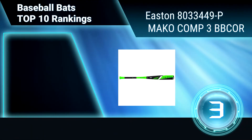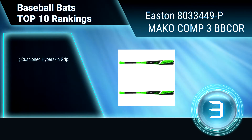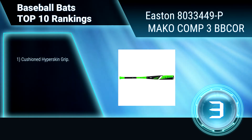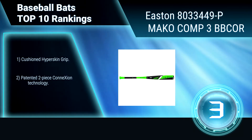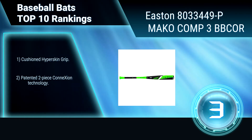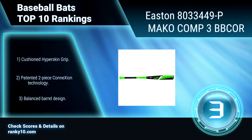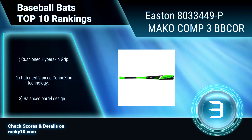Ranking number 3: Easton 8033-44-9P Mako Comb 3BB Corner. This baseball bat features thermal composite technology, which is the foundation of Mako technology, yielding the fastest swinging bats in the game, massive sweet spots, and awesome feel. Cushioned hyper skin grip. Patented two-piece connection technology. Balanced barrel design.